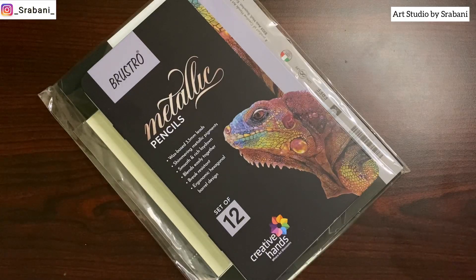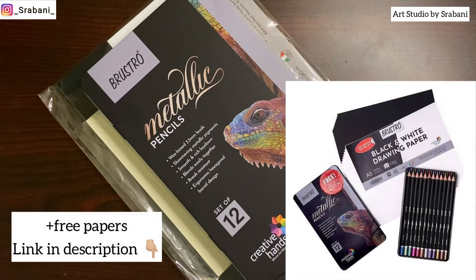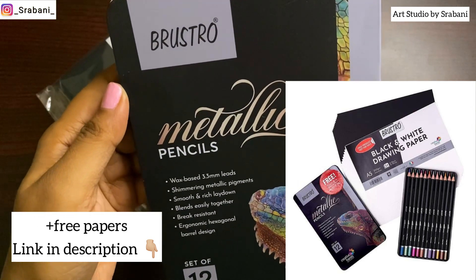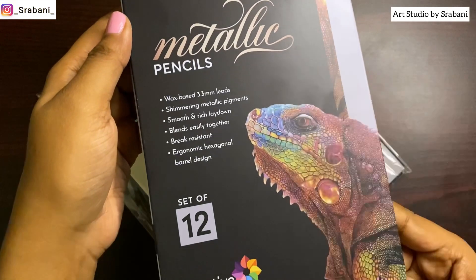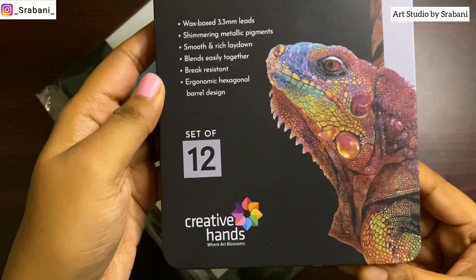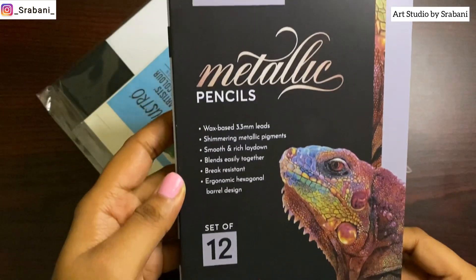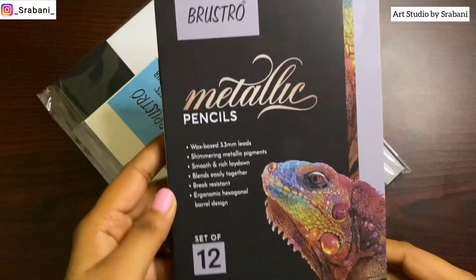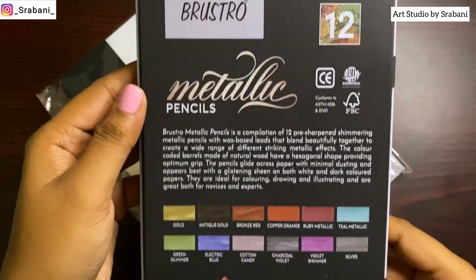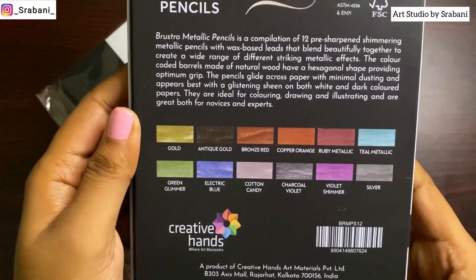Welcome back to the channel! In today's video we are going to do a full review of the new launch by Brustro — their metallic pencils. I'm really excited to try out this product because I've never tried something like this before: pencils which give you a metallic finish. We will see the full detail of this product and I will try out one artwork using these pencils, and tell you if it's worth buying or not.